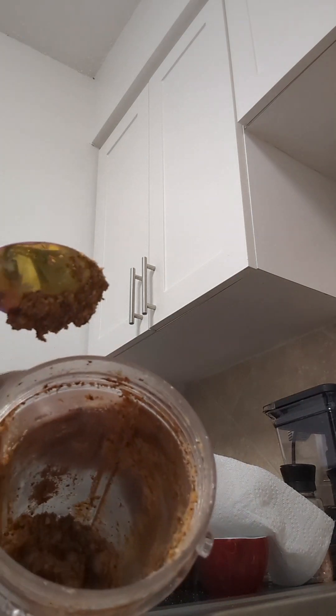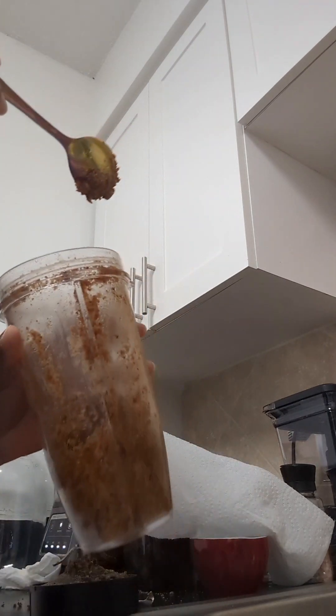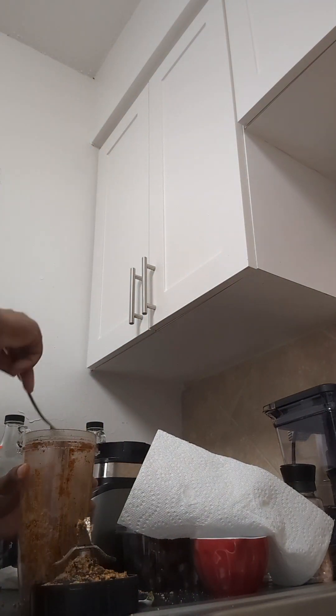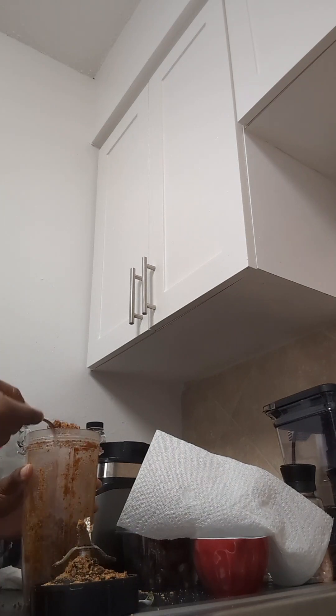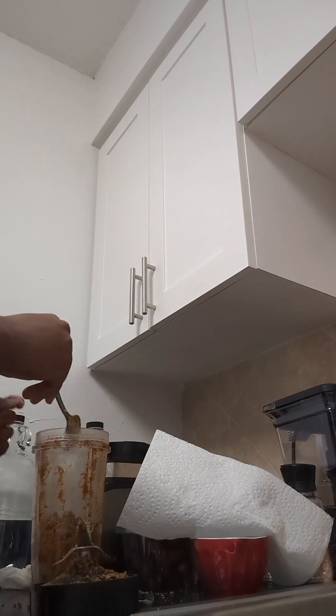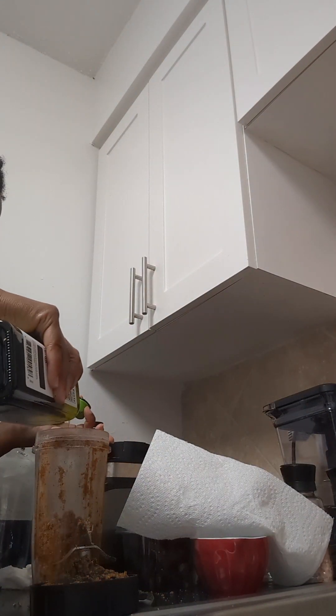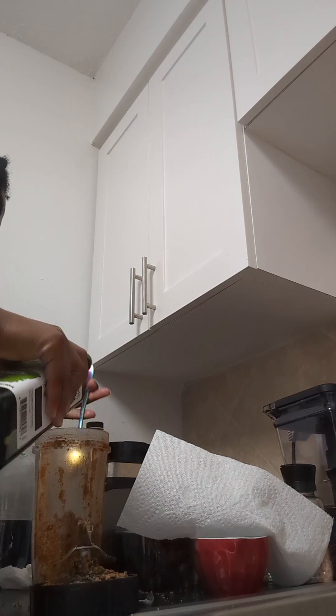It's turning into almond butter — I just need to add some more oil. The Justin's brand that I buy has oil sitting at the top of the container, so I guess that's how you have to do it.